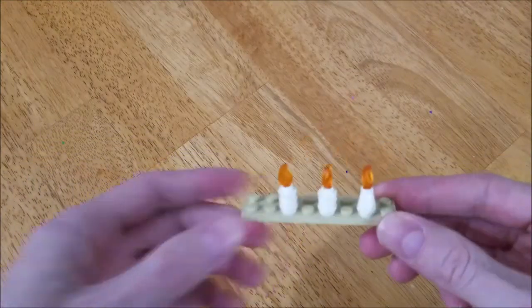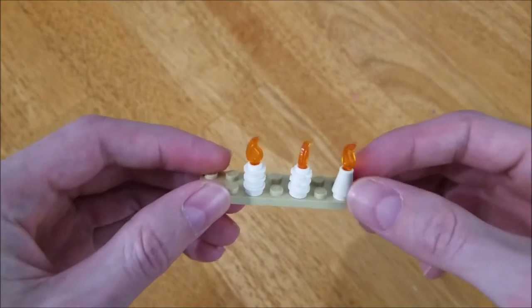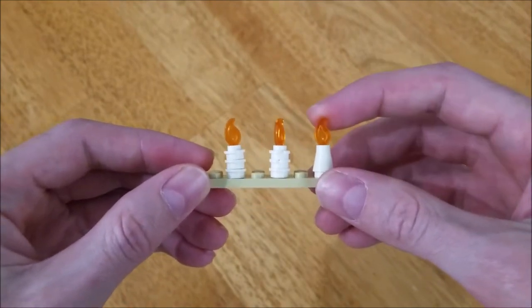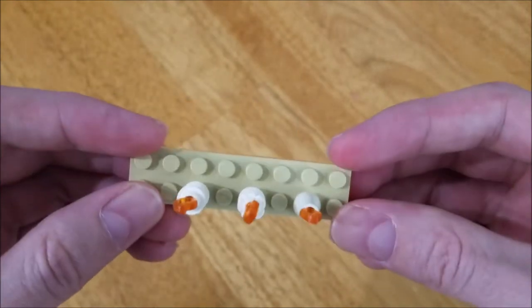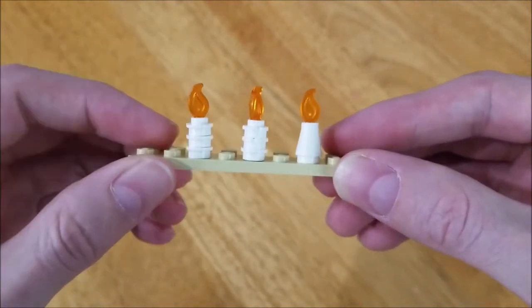Hello there, it's Backroom Builder with a quick LEGO building idea. Today I want to talk a little bit about candles. In recent years, we've been given this little candle flame, which makes for a really nice option for our medieval builds, or anytime we want some sort of rustic look.